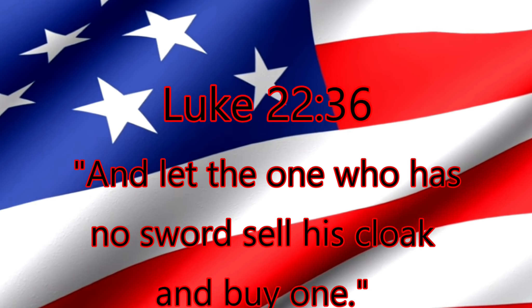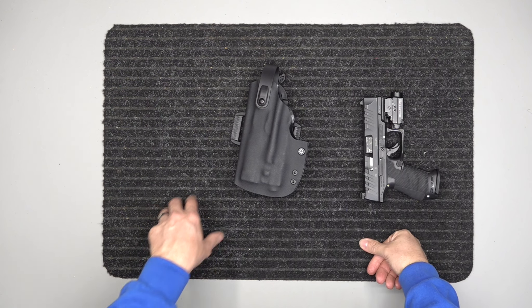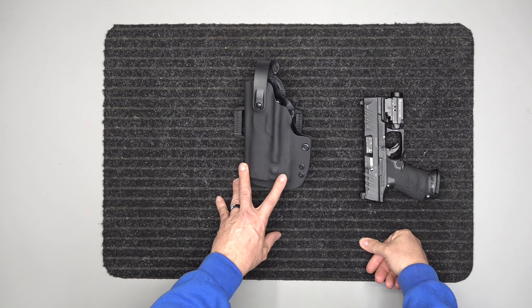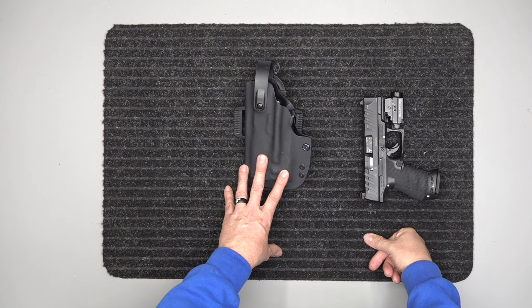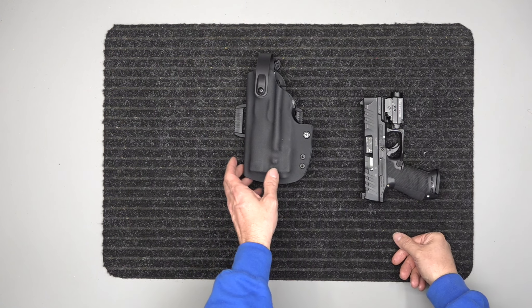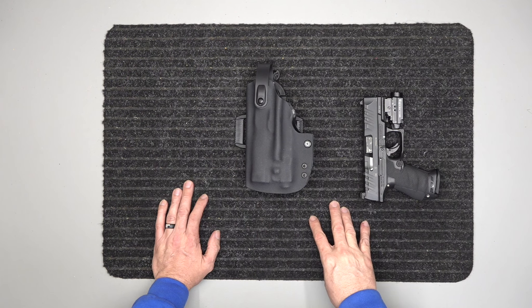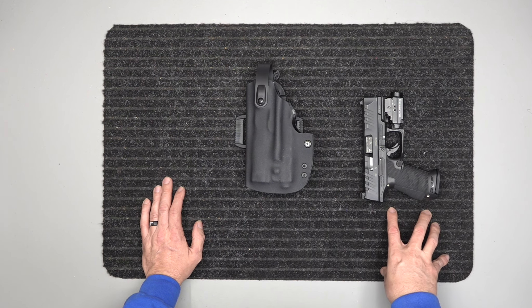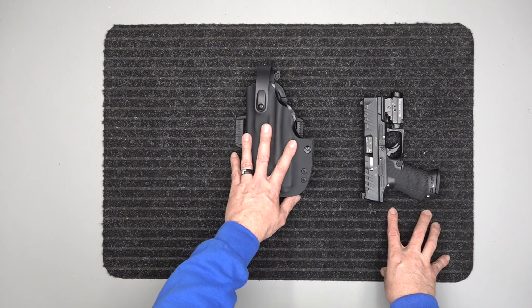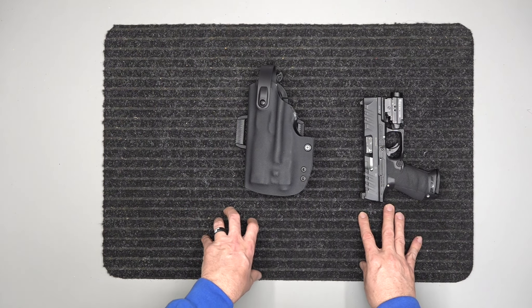And let the one who has no sword sell his cloak and buy one. All right guys, want to go over this — it's a custom holster. We do custom holsters kind of on the side. It usually takes us three to five business days turnaround because they're not in normal production. Basically, once our normal daily production is out, I get over to my table and custom make a holster when we have a custom order. We do have several custom orders that come through weekly.